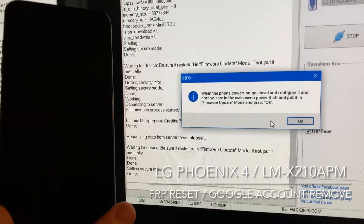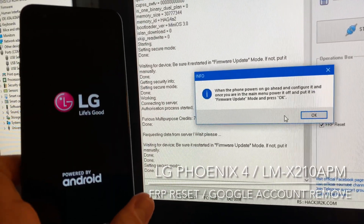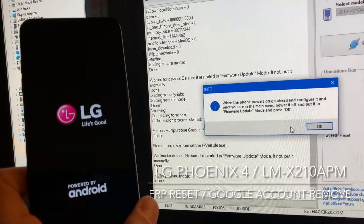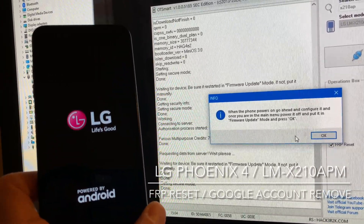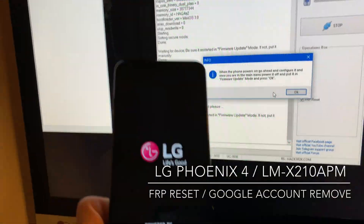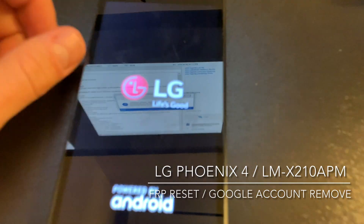Now we need to let the phone power on completely and configure it. Once we're in the main menu, we put it again into firmware update mode in order to complete this process.